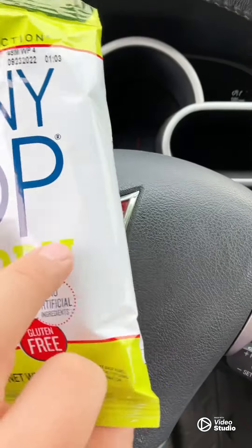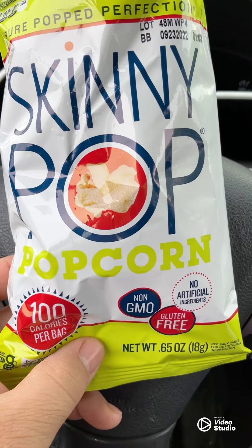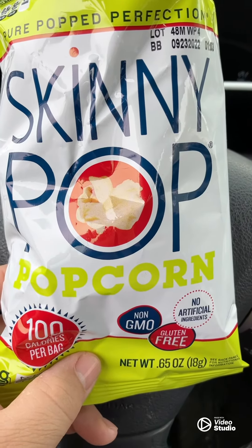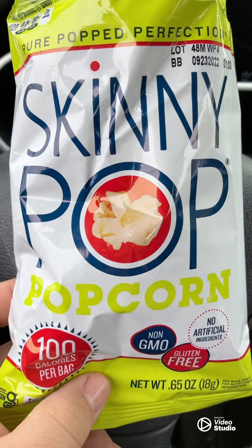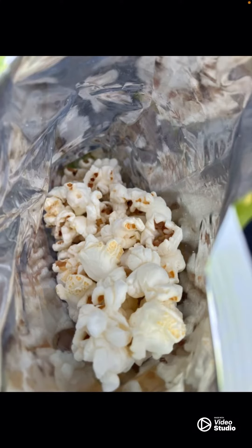You can get this at Sam's in a pack of 28 bags for about 12 or 13 bucks. I've opened a bag here to show you the quality — this is not a cheap popcorn, not like a hallway vending machine type.